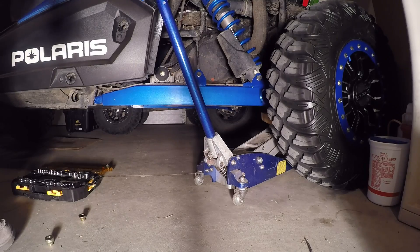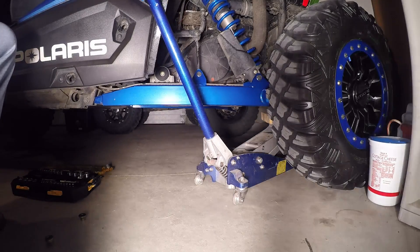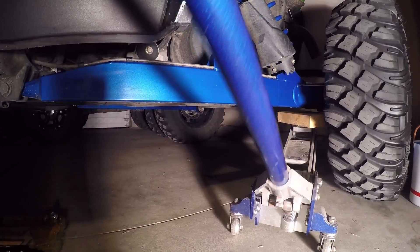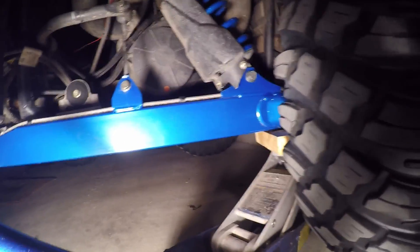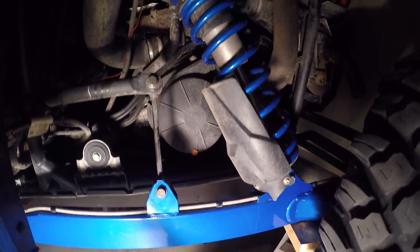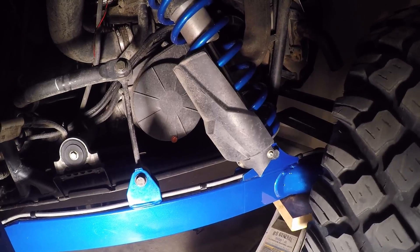What I'm going to do is jack it up — you might not be able to see with the camera, but the whole entire machine frame will start to come off the ground right away as soon as I put the jack and it hits the frame of the Razor. So right there we've made contact with the swing arm, and now you can see as I start to push, the frame came right up.